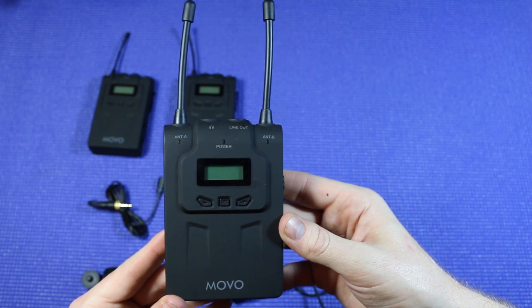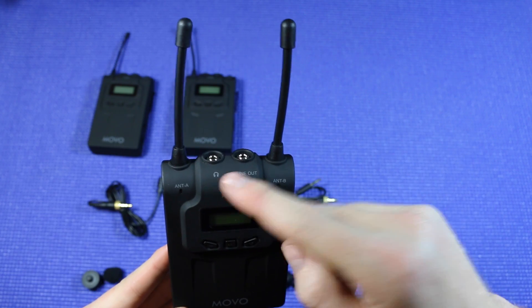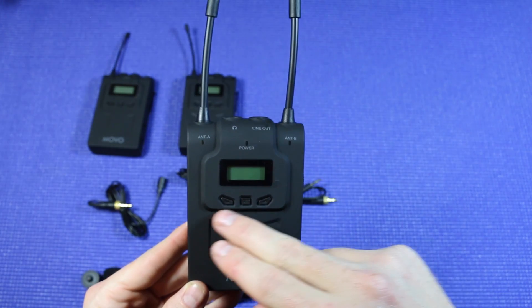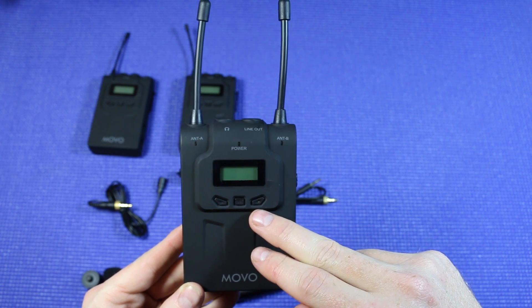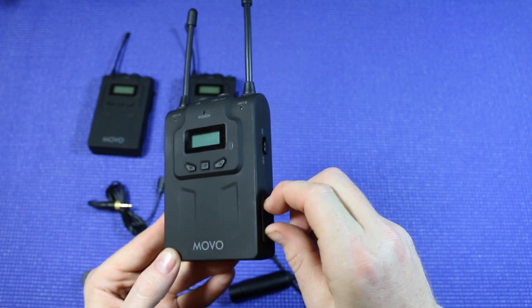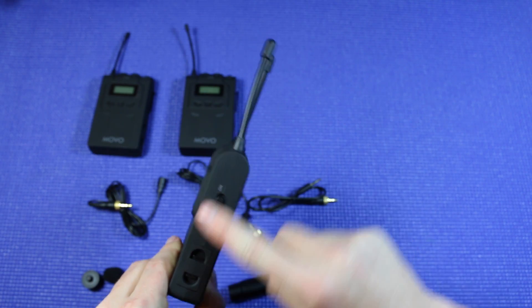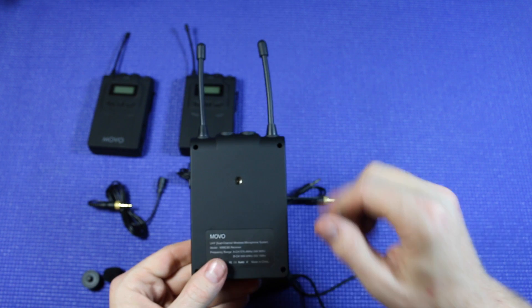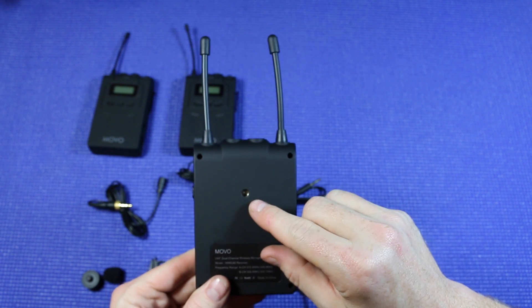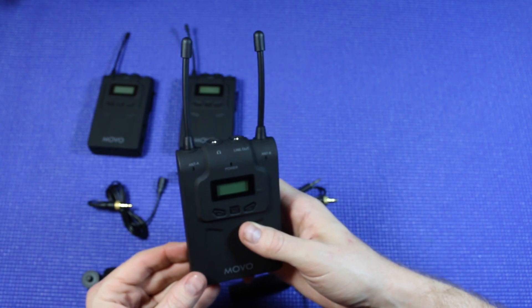Here we have the receiver, which will receive input from both of the two microphones. Up top you have the headphone jack as well as the line out jack. We also have a couple buttons up here which will control things like volume and your menu options. On the side we have another compartment for AA batteries and your on/off switch. On the back we have a place to hook up your shoe mount adapter and then plug it into your camera, or use it to connect to just about anything on your rig.